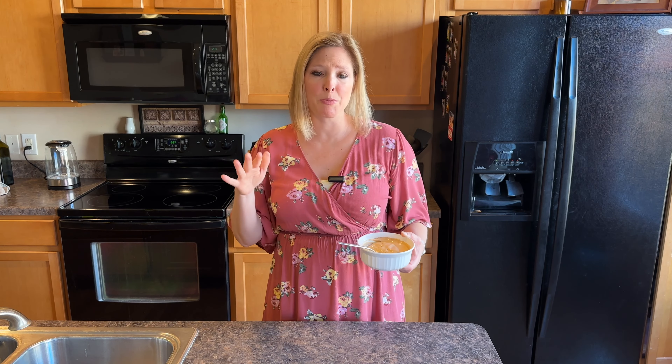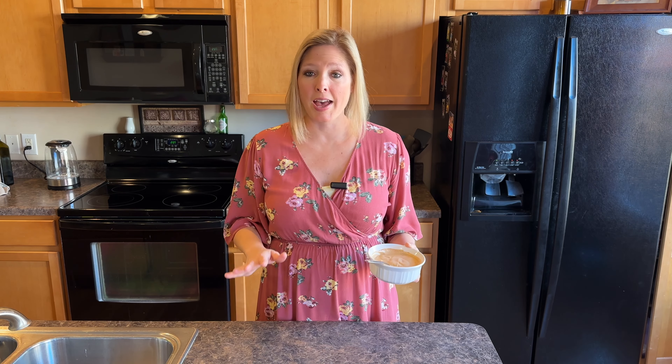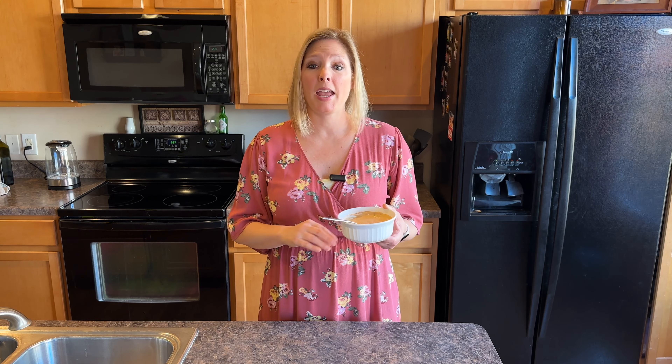Now if you guys are anti-protein powder — and I know there are a lot of people out there that are — you do not have to add the protein powder. This would still be a great protein-packed snack without it as well.